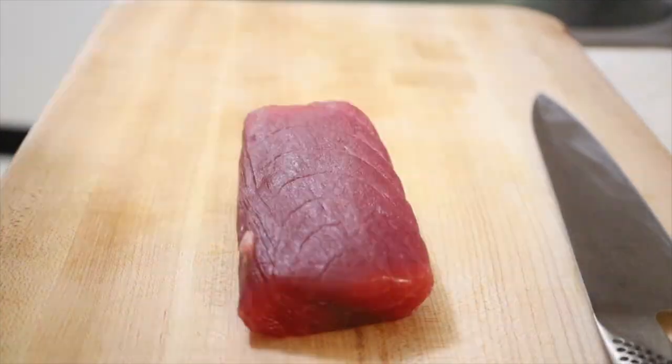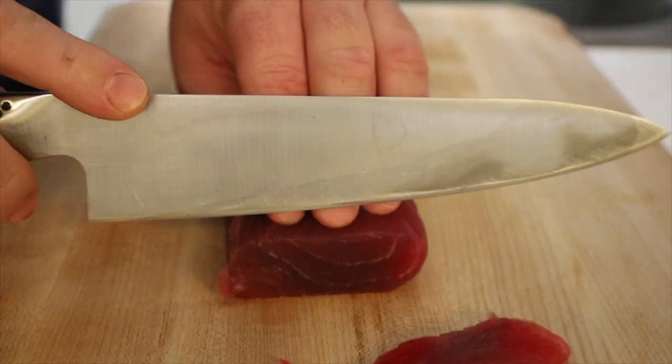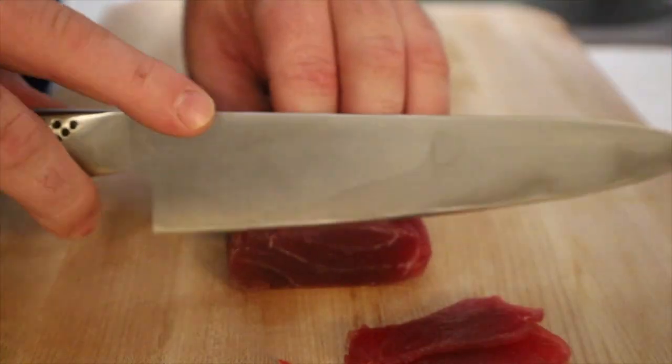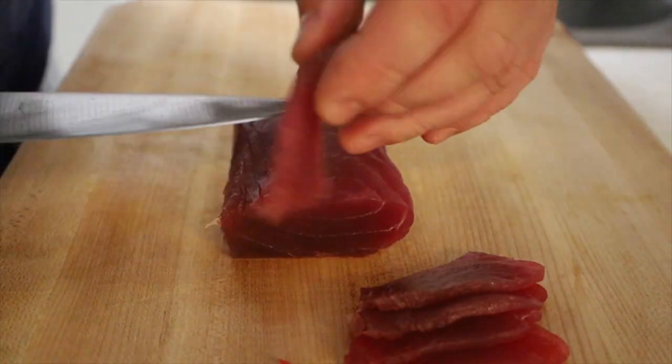And now for that beautiful tuna — look at that. We're gonna slice the tuna about six slices per dish. Make sure your knife is very sharp, and only slice it once — don't saw it back and forth.